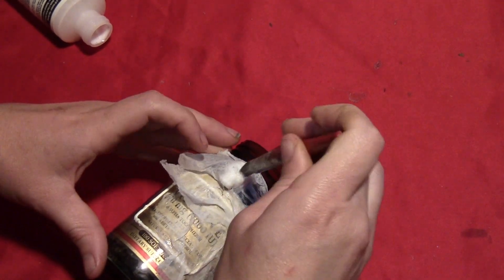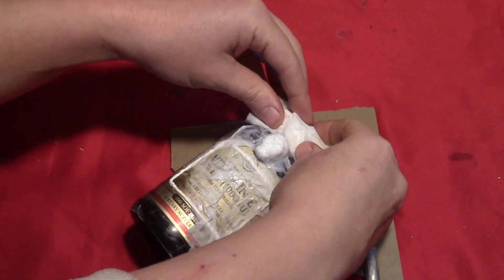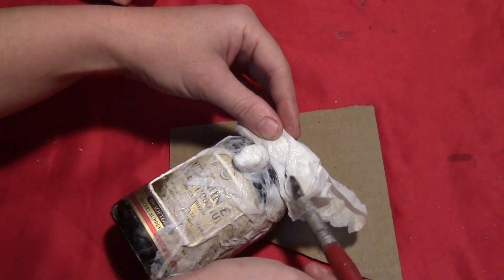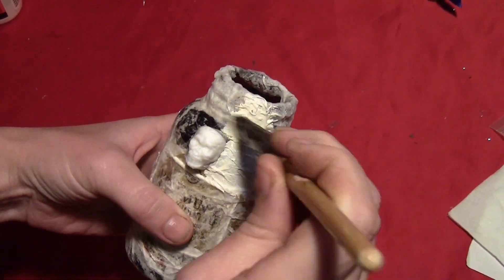When you get to the skull, just put a piece right over it and get it as tight to the skull as you can so the shape of the skull shows through, again covering all the tissue paper in glue. At the top of the bottle, you'll want to use a very thick piece of tissue paper so that it hides the threads where the top's screwed on. Cover the entire thing in tissue paper and leave that to dry.